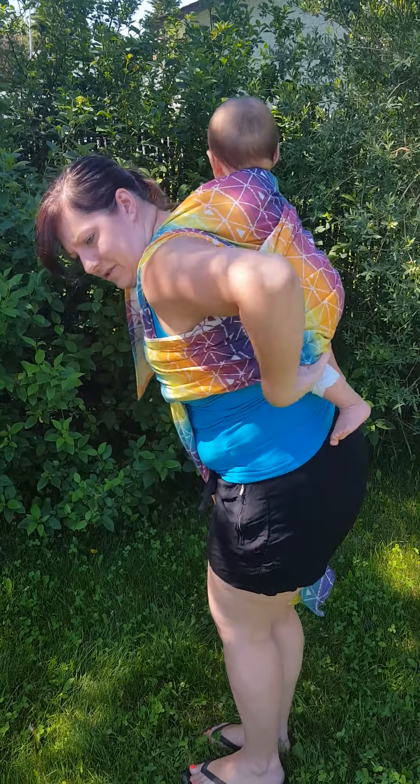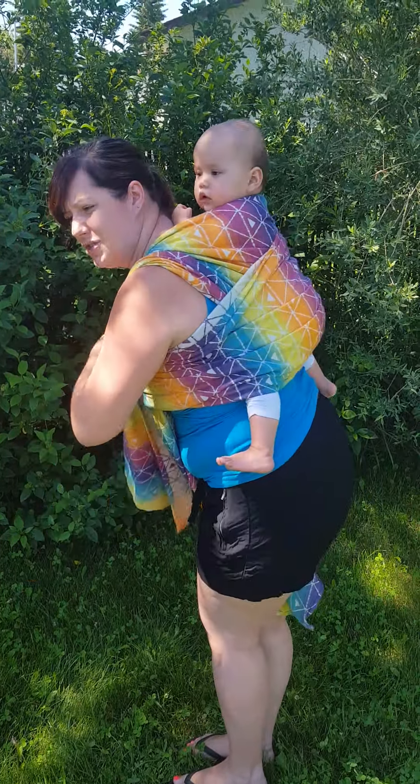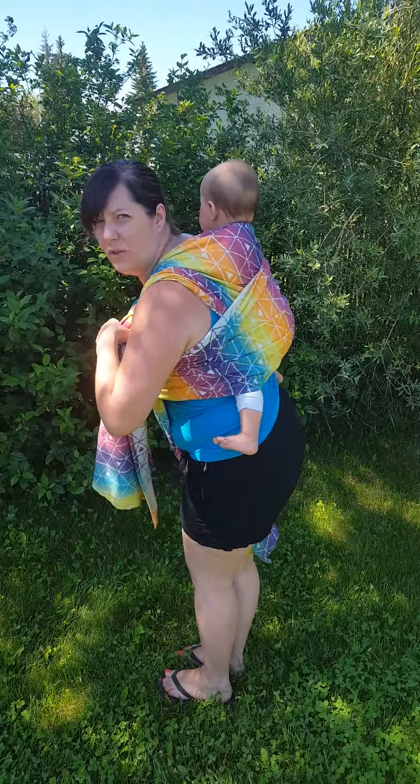You can pull the slack through your chest pass. I'm just going to hold this in my mouth while I string the bottom rail across under her bum, just to hold that knee to knee.